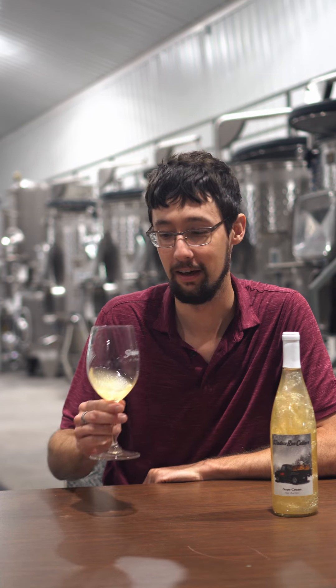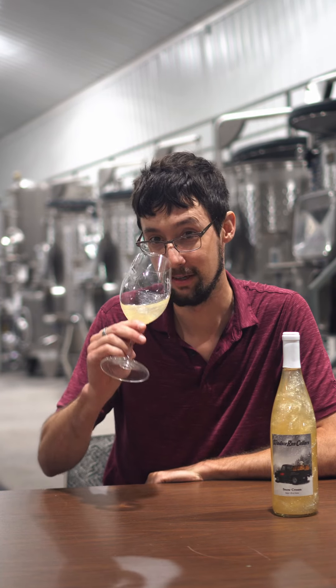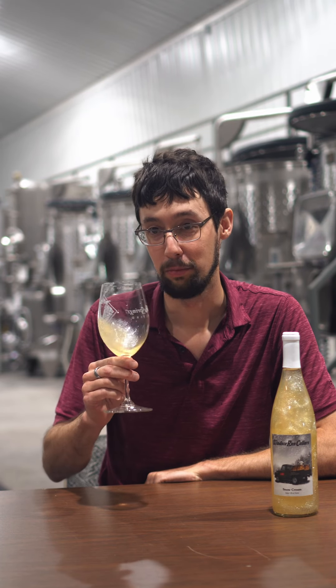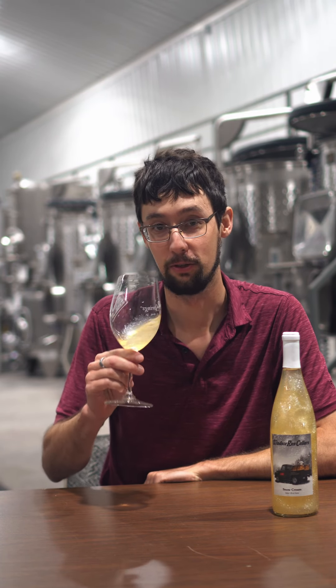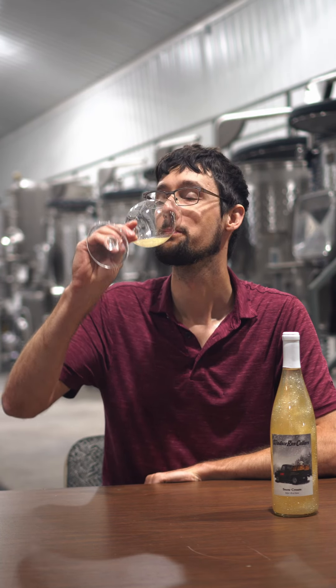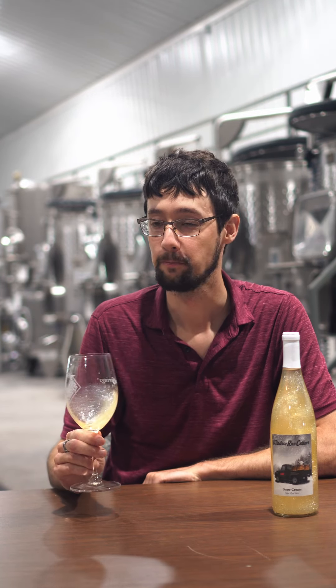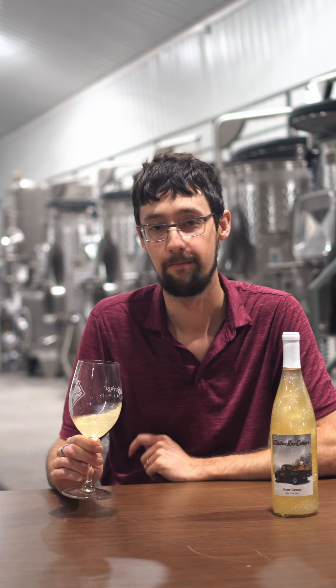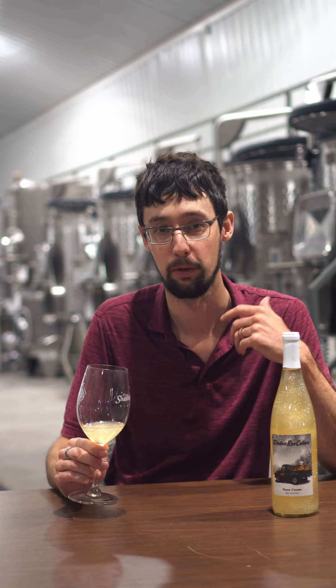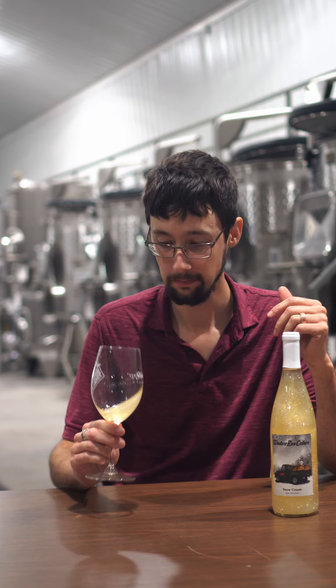It's just really fun to look at, and the aroma is amazing. It's very fruity, but it's also like ice cream. It's sweet, but it's well balanced with a lot of acidity from the Muscadine.